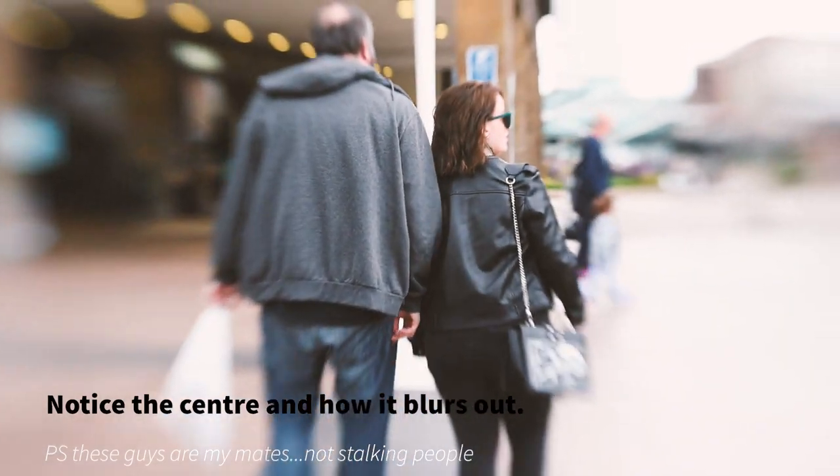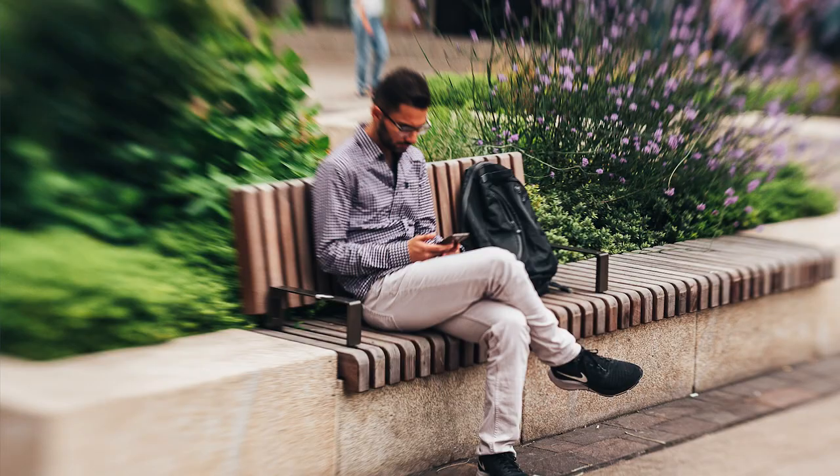Don't just think of the macro filters as macro — I've used them for all sorts of things, which I'll show you in the images. The Sweet 50 is an optic that gives a centre spot of focus and then really blurry, dreamy, buttery bokeh all around. This soft focus is really evident, and when you pair it with the Composer Pro you can move that soft spot to the edge of the frame or up or down wherever you want.